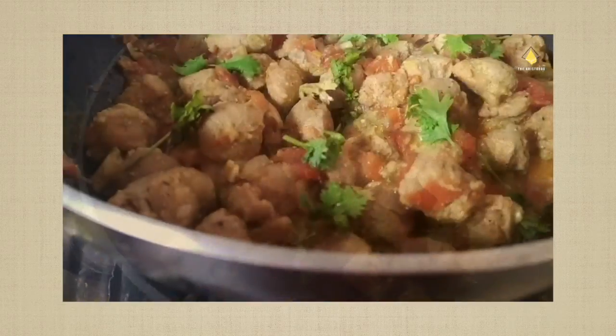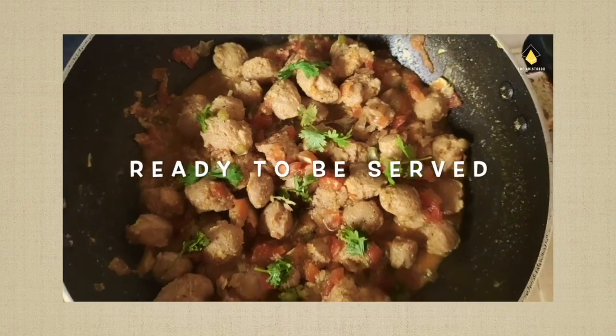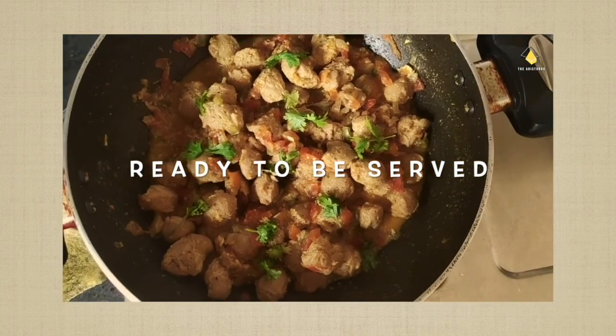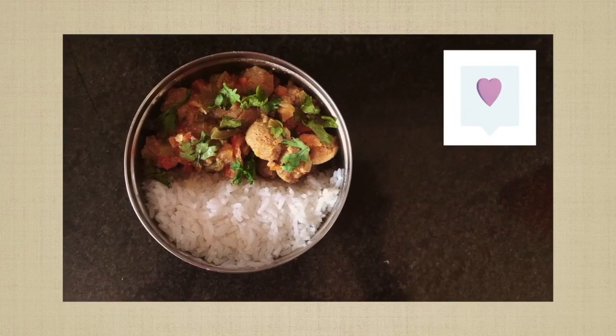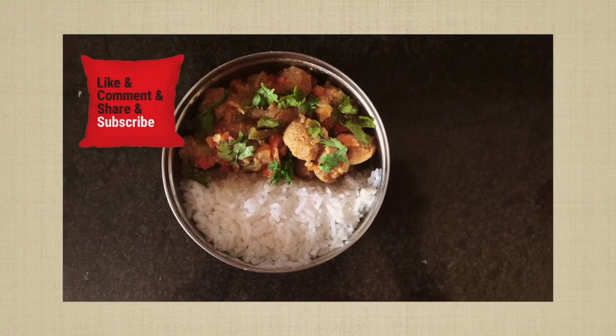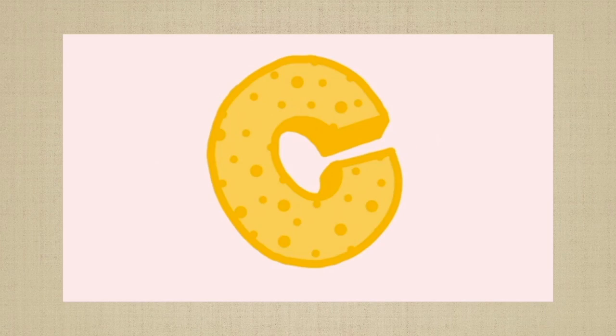Your malai soya curry is totally ready to be served! You can serve it with rice, roti, or any other side you like. I hope you guys liked my video — if you did, don't forget to like, comment, share, and subscribe. See you when I see you!